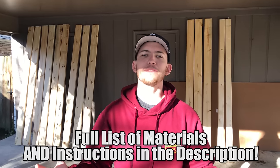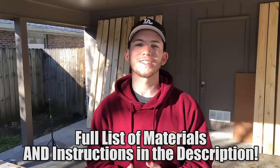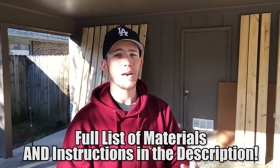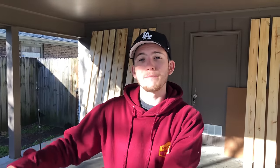Hey gang, welcome back to the channel. Today's video is a little bit different for us, but we're super excited to start this project. We're going to be building a platform bed slash floating bed — the two are going to be kind of fused together. We have some downtime with our main projects, and I don't have a bed frame, so we're going to build a custom one. Because if you can build it yourself, why not, right?